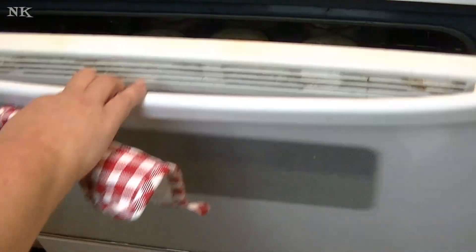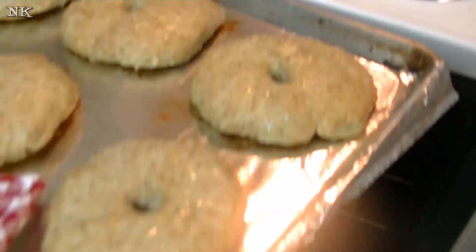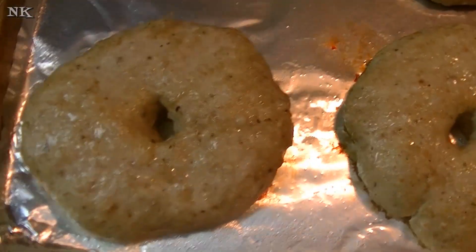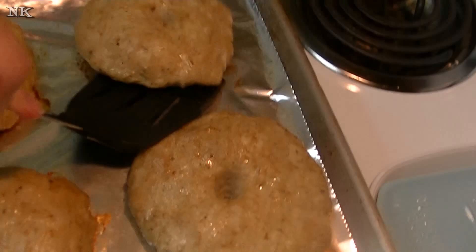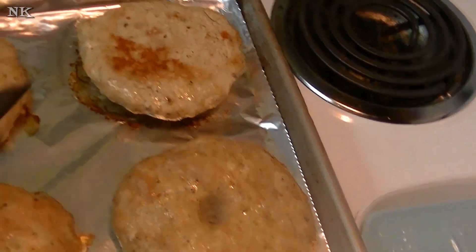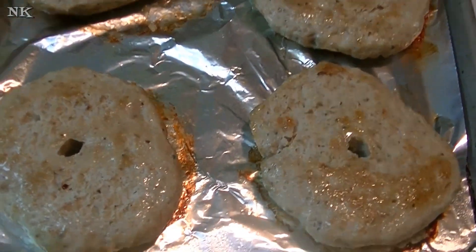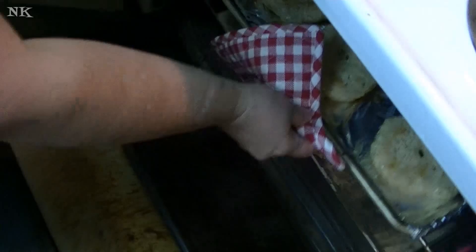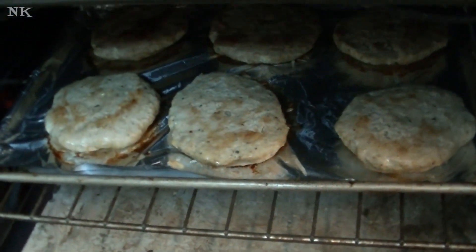These have been in the oven about 15 minutes and I'm going to go ahead and flip them over. You're going to need — I should have put these on nonstick foil, but that's okay. They're almost done. I'm going to pop them back in the oven for about 10 minutes.